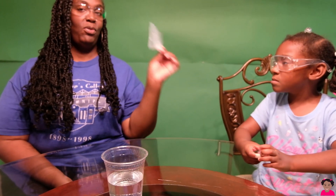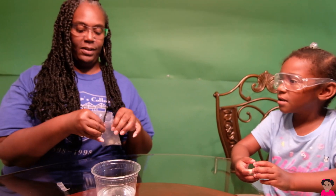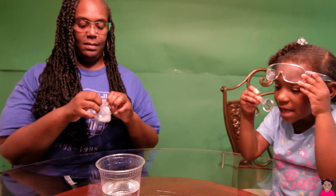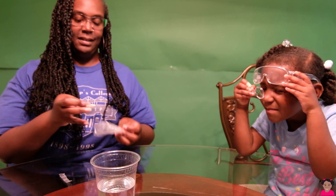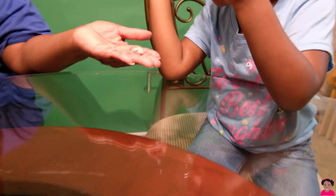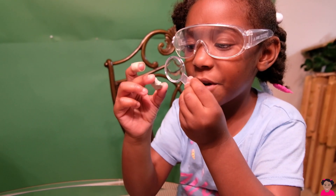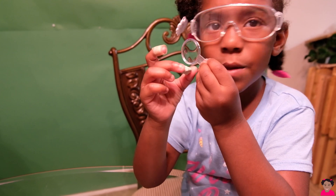We're going to look at it first before we drop it into the water. I want to jump it in first. No, you have to look at it first. This is your magnifying glass that we're going to use. So let's see what the rock looks like. It's very light. Feel it. Hold it. It's very light. Very cool. Can you see any holes in there?